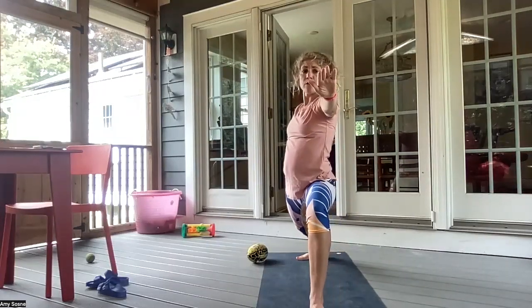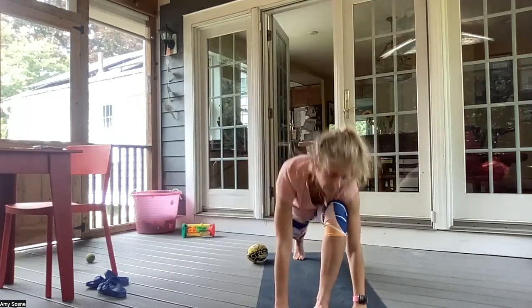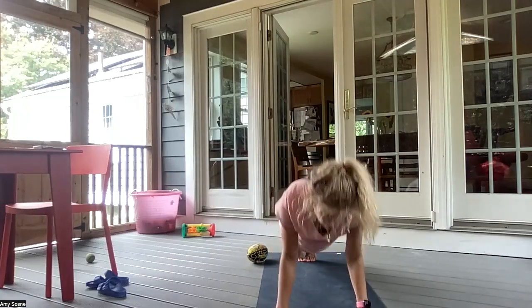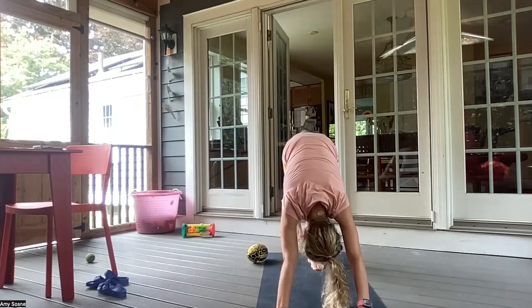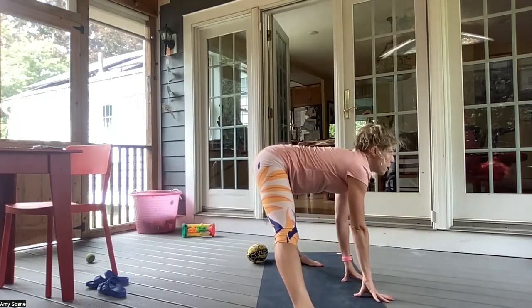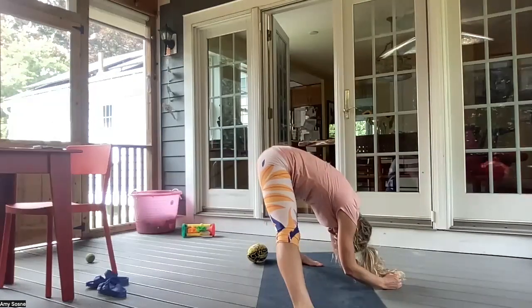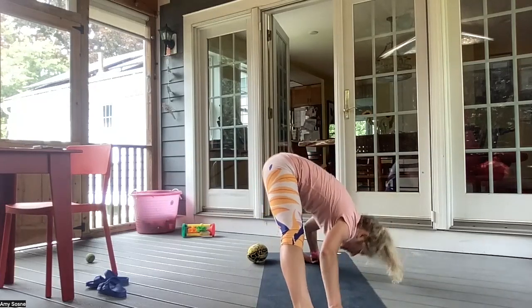And then coming to a warrior two facing the front of the mat. Inhale, reverse the warrior. And exhale, cartwheeling the hands down. Bringing the left foot back to meet the right. Inhale, plank. Exhale, chaturanga. Inhale, up dog. Exhale, downward facing dog. Inhale, the right leg comes up. And exhale, the right foot between the hands, paralleling your feet to your side wall. Inhale, gazing up. And exhale, folding forward. Peace fingers around the big toes. Inhale, looking up. And exhale, coming down.